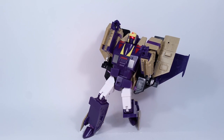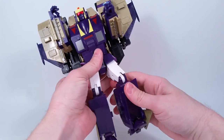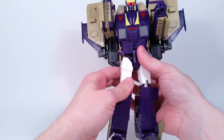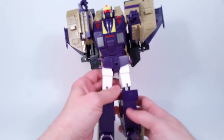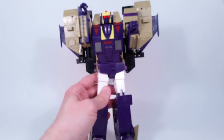He's locked in so he's going to sit like that — he's kind of leaning back but it works. The main point of this video was to show off things I noticed after the review and to talk about the legs since I saw a lot of questions about them.